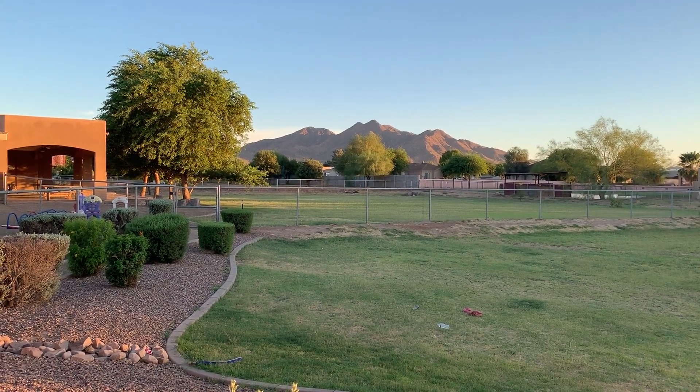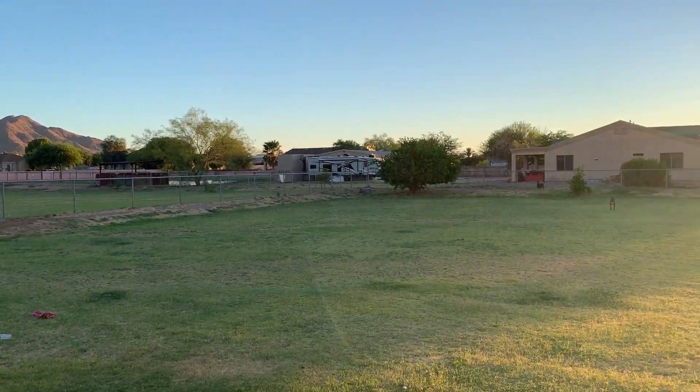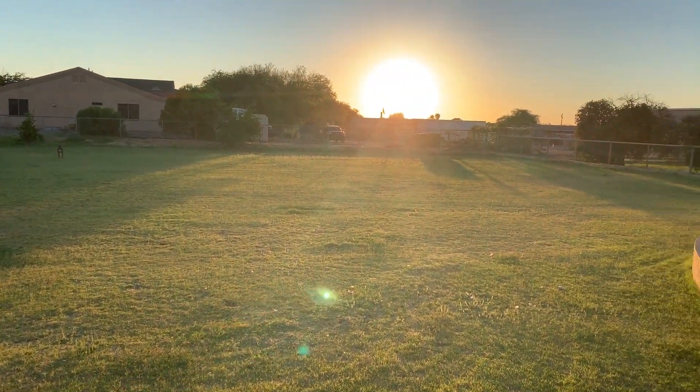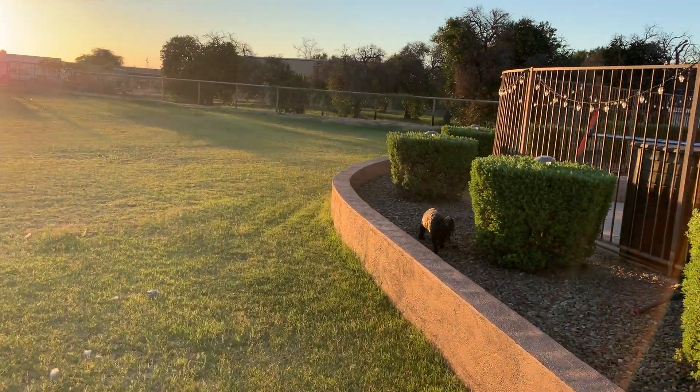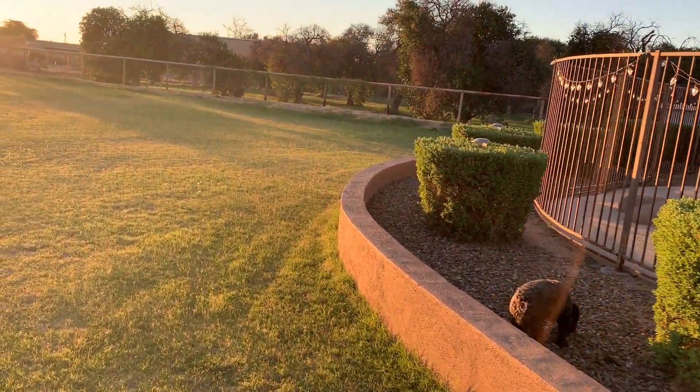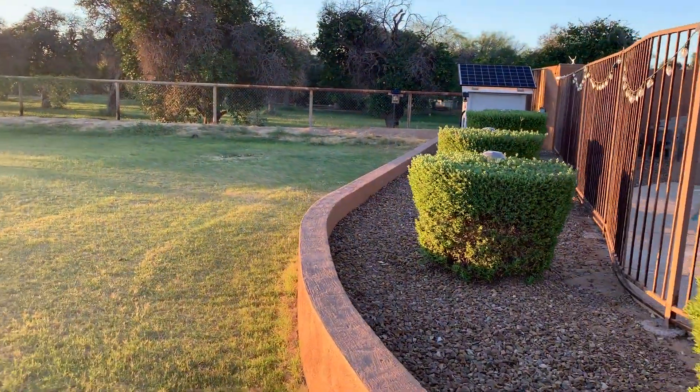Hey everybody! I've been wanting to do this video for a long time and thought I would go ahead and get it started tonight. The problem here in Phoenix is it's so stinking hot. We're in the middle of July and I think it's like 105, 110 degrees out today.